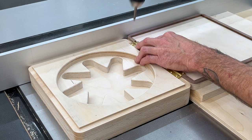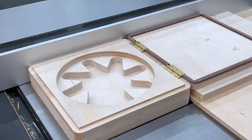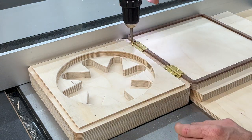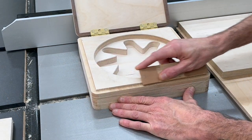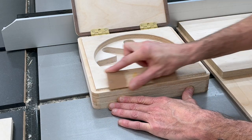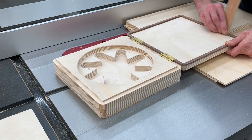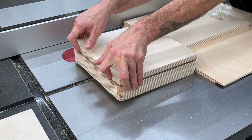Next up we're going to install the hinges in the box. I pushed the lid up against the fence on my table saw with some scrap wood underneath to get it at the right height, so the lid stays perfectly square to the box body. Then I'm going to sand a chamfer on the front edge of that rabbet so the lid will clear it, and also sand a little chamfer on that walnut strip on the back side just so it will close nicely.